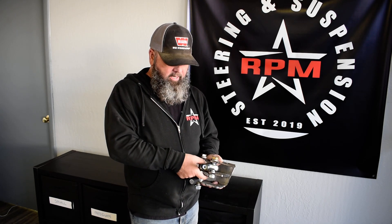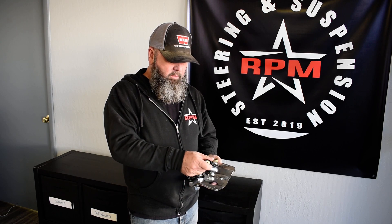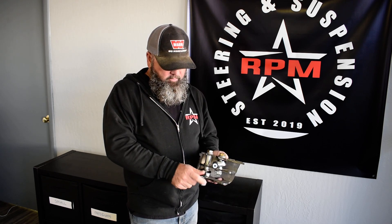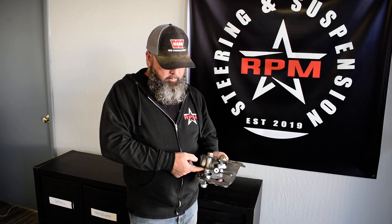What we've done is taken that equal spacing and created a group of spacers and offsets so that we can still put this in this location. It will slightly touch here and you can put a little grind to this if you want to clear it out at full droop. Down here we've spaced everything out so that we still have a very low misalignment on our tie rod with a bunch of aluminum spacers and sets that we've put in here.